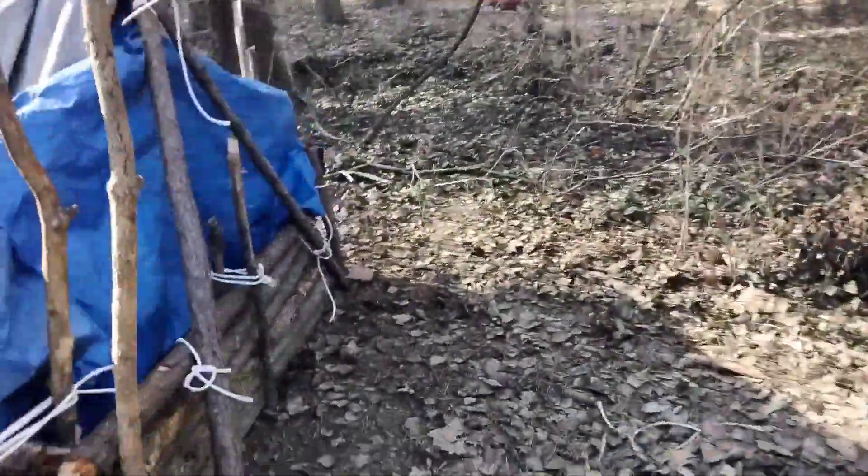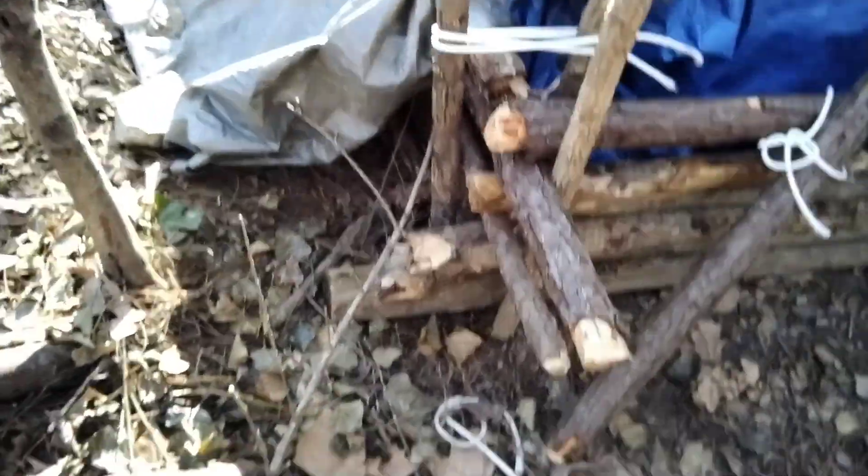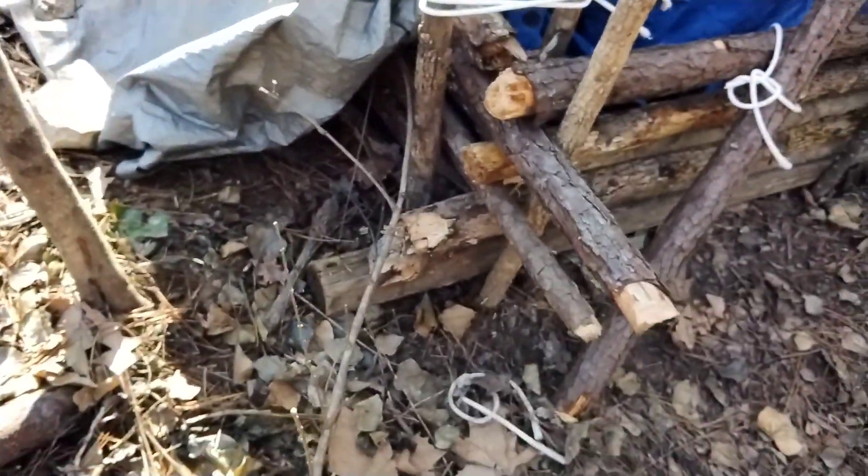Here it is. So this is the wall, here's the wall. It has four walls, and this one took the longest to make because it was the longest wall.